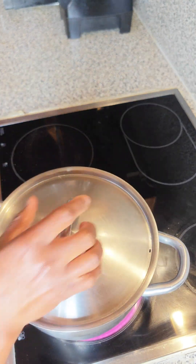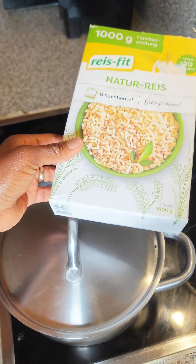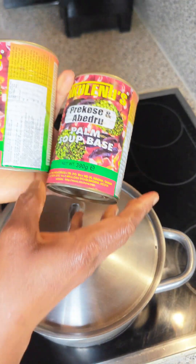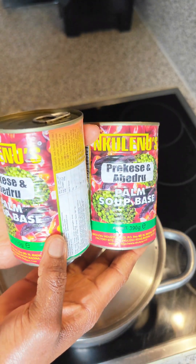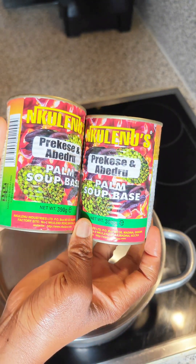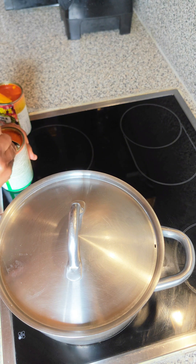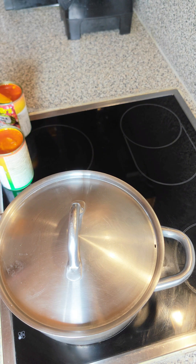I'll be using natural rice to enjoy this recipe. We are also using this palm soup base to make our banga. This has prekese — prekese is known as ihokiriho — a very nice cream from the palm, which is just the best.